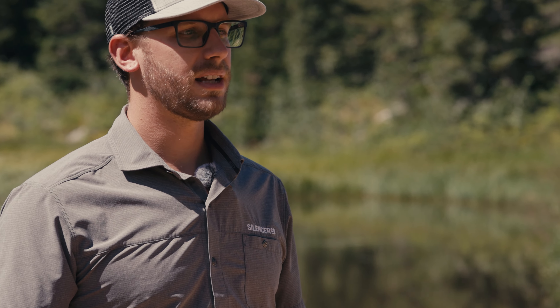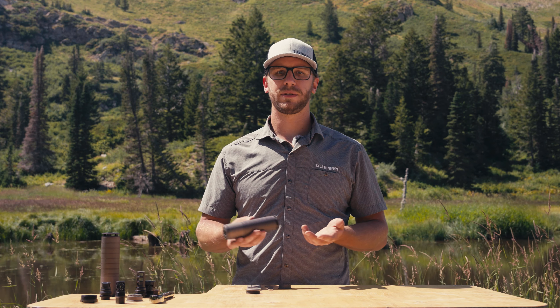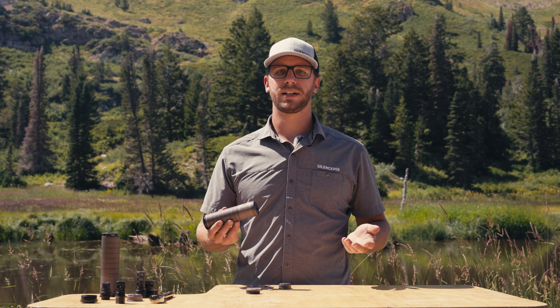We came up with our own proprietary anodize that doesn't chip or flake. The Scythe TI doesn't have any barrel restrictions within reason — if you put this on an 8-inch 300 Remington Ultramag, you're probably not going to have a good day.